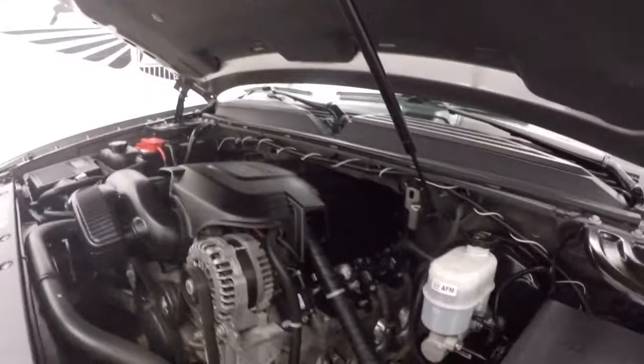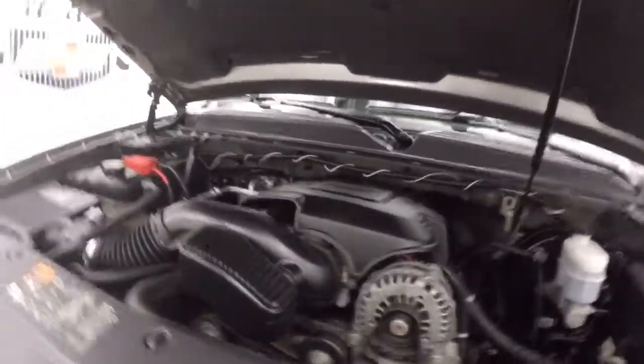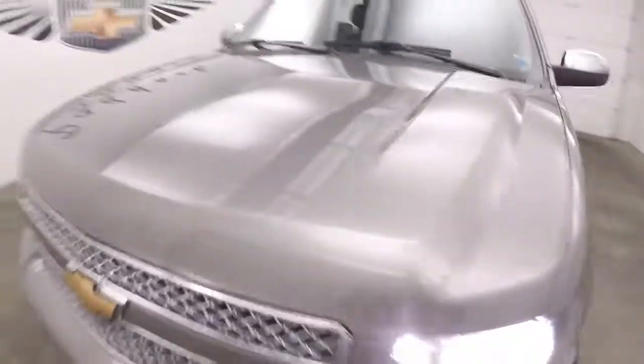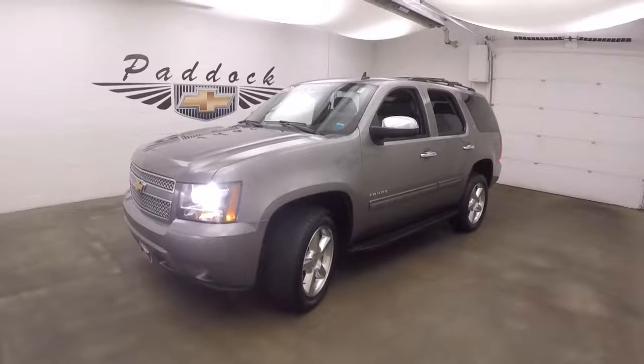And the 5.3 liter V8 — nice and strong, no issues, nice and smooth, plenty of power. So that's your 2012 Chevy Tahoe 4x4.